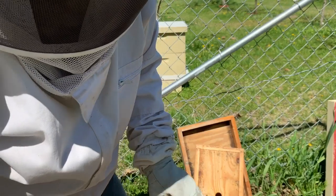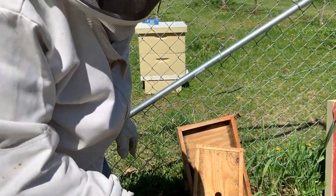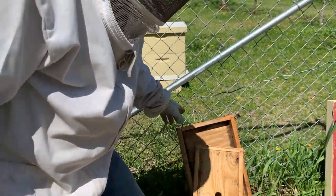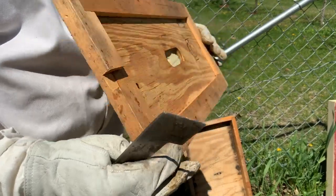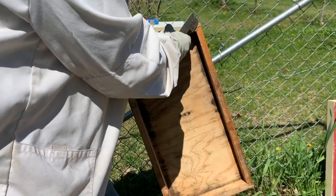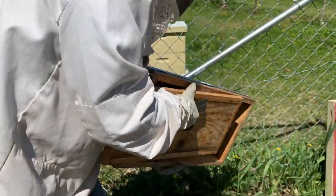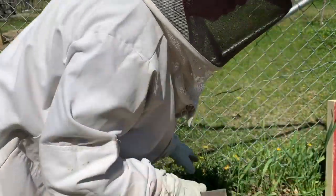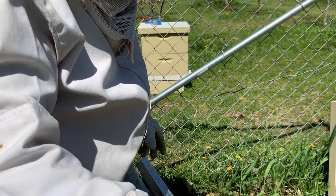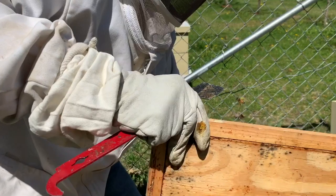They're off to a pretty good start. These queens came from Better Bee — really, really good packaging. The queens look really, really healthy, tons of attendants with them, so I was pretty happy. You never really know when you order bees online how things are going to look when you get them, because some of it's out of their control too — once the bees leave their facility, you just don't know.